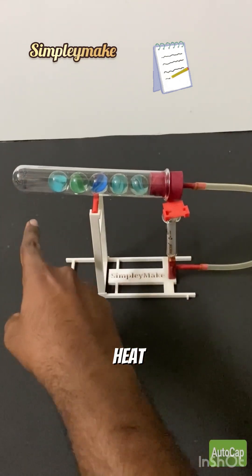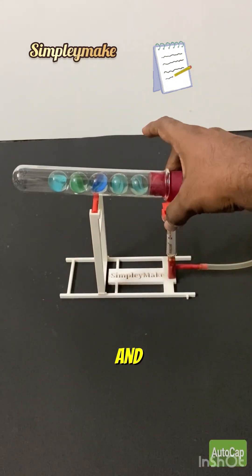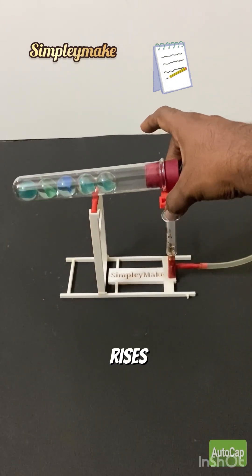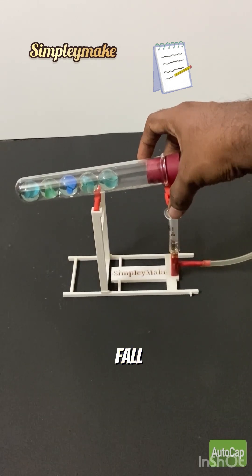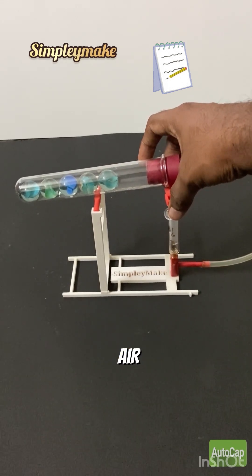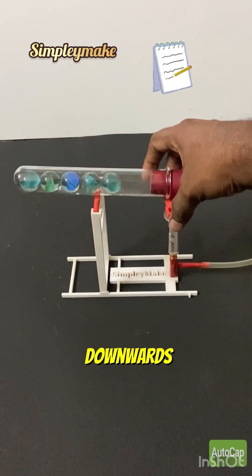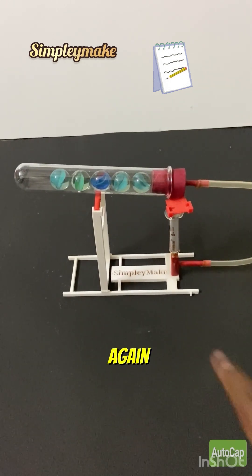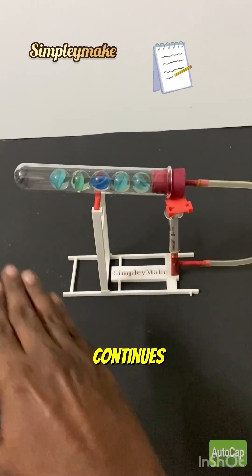Due to the heat from the spirit lamp, the pressure and temperature inside the system increase and the power piston rises up. Now due to gravitational force, the marbles fall back and displace the air, which makes the air lose its heat and pulls the piston downwards. Now again due to gravity the marbles fall forward and the cycle continues.